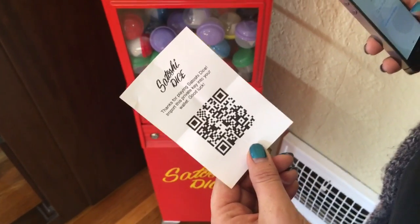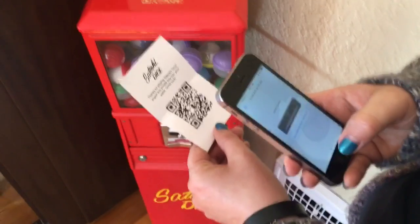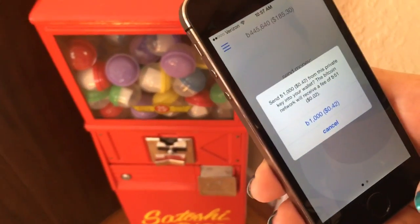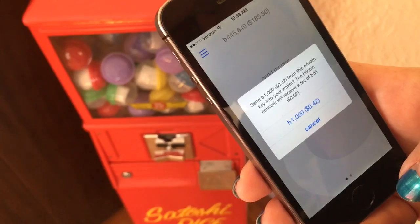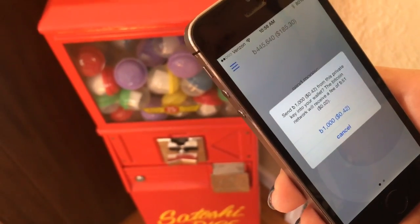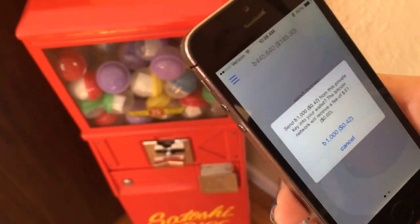Thanks for playing Satoshi Dice. Import this private key into your wallet. She's just going to go scan the QR code again, and when she scans, look what happens — she got a thousand bits! So inside the machine I have 25% of the capsules with a thousand bits, 25% with 500 so you break even, and then another 50% with only 100 bits — you actually lose money.